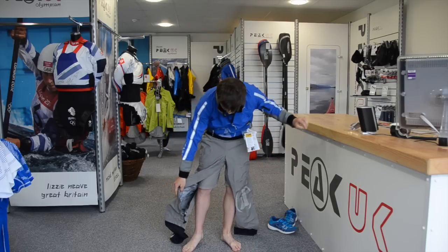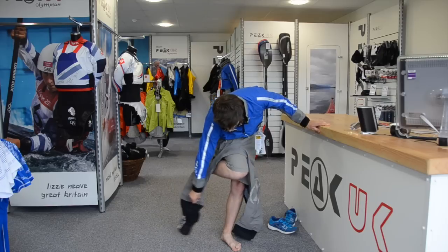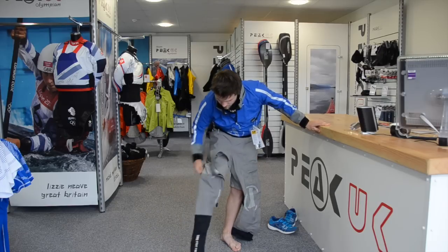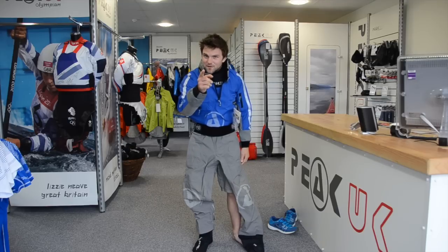Grab the sock and all you're looking to do is brace yourself off one side, kick the leg back — right leg first — and then repeat on the other leg.